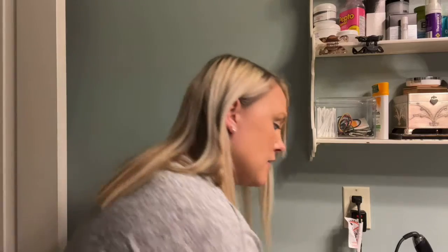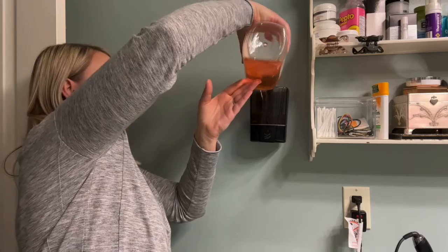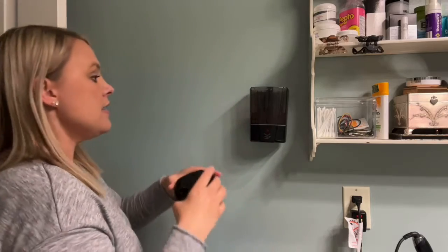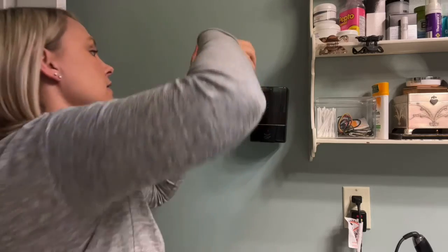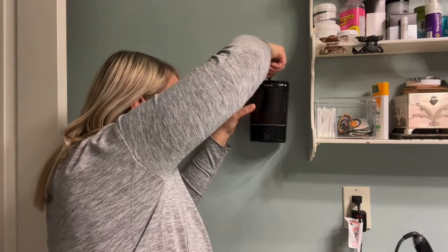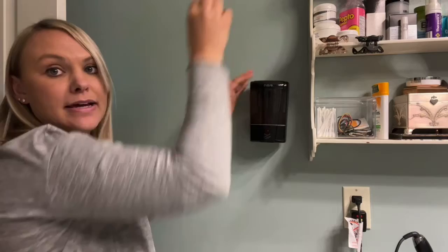You're just going to pour your soap right here and it holds up to 600 ml of soap. I already have poured a little bit of soap in there. This is your lid and it also has a key on it so you can lock it into place. That's great if you have children so they cannot get in there and make a mess or cause any harm.